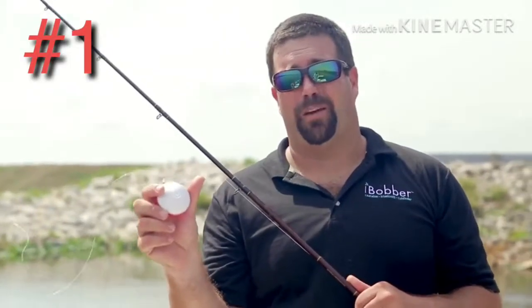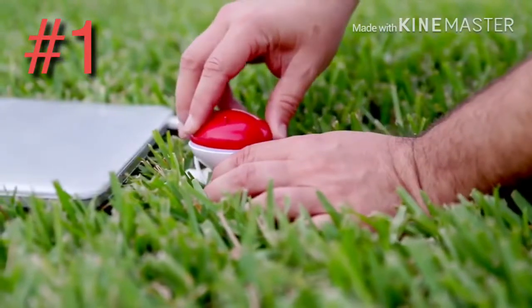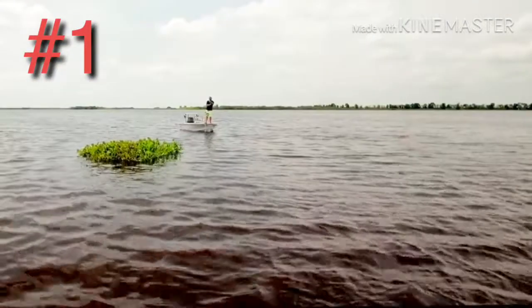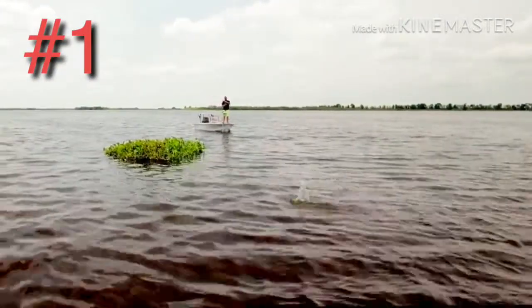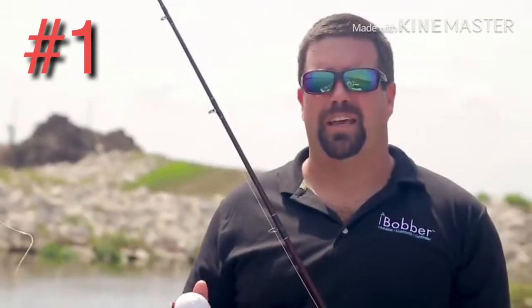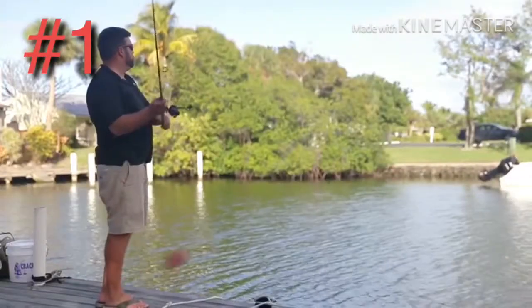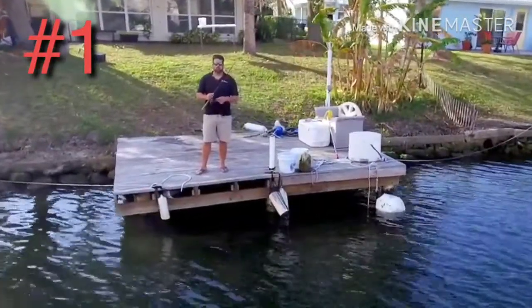You can even upload that to social media and send it to your friends that are stuck at the office. The iBobber has a 10-hour battery life, so this thing is going to be good for the entire day of fishing. The iBobber is going to make any day of fishing way better. We all have sonars on our boats these days, but when you have a place you need to get into that that sonar can't read, use the iBobber. You can use it from a kayak, from your dock, or from the shore.